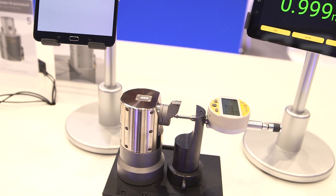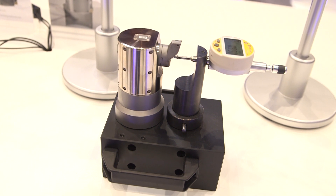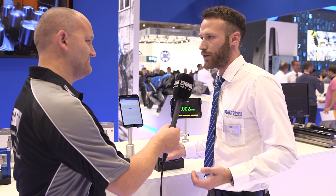With a touch probe we can measure the part or even a diameter with the machine itself. So if we can collect this measurement and send it to the boring hat, we can do wear adjustments on the machine — running all the parts during the night without any people in front of the machine.